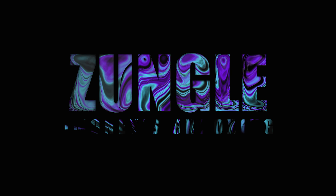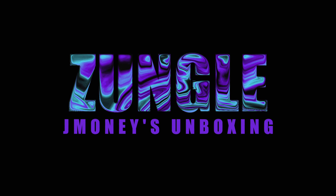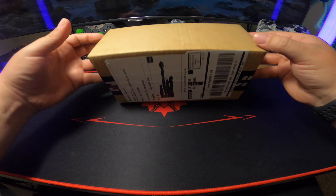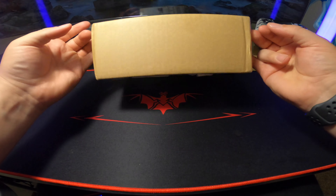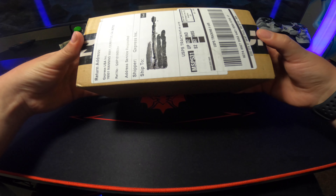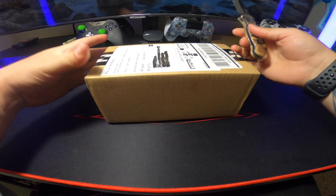Hey, what is up you guys, this is Jay Money here and today we're gonna be unboxing some Zungo glasses. Here they are — some Zungo glasses that I'm gonna be unboxing. I've been waiting for these since Christmas and they're finally here. I'm so excited to open them, so let's get started.